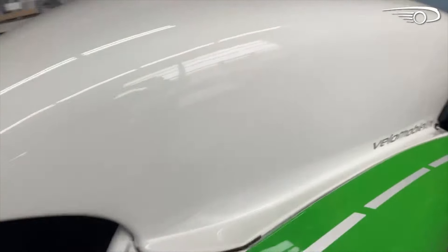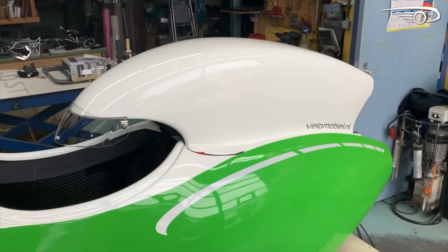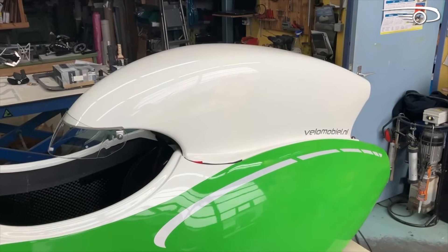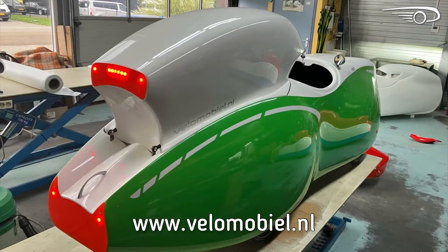So whoever's interested, we're going to offer this cargo hood now. Watch our website for updates about pricing and delivery time. Well, that's it for the Quattro Velo news — check our channel for other videos.